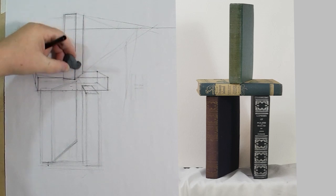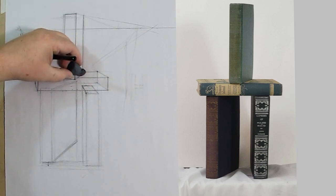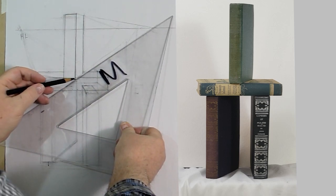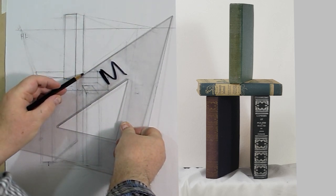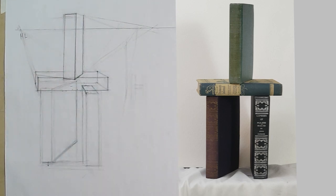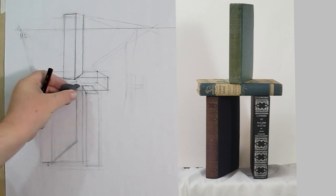We can come in here and clean this up because we don't want all these lines. Normally I would do this very light so I could erase it all so no one knows how the trick was done. We are illusionists — we are magicians using a visual language. We are creating illusions, a visual sleight of hand. We want to make people believe the illusion easily; we're not showing them what's behind the curtain, so to speak.